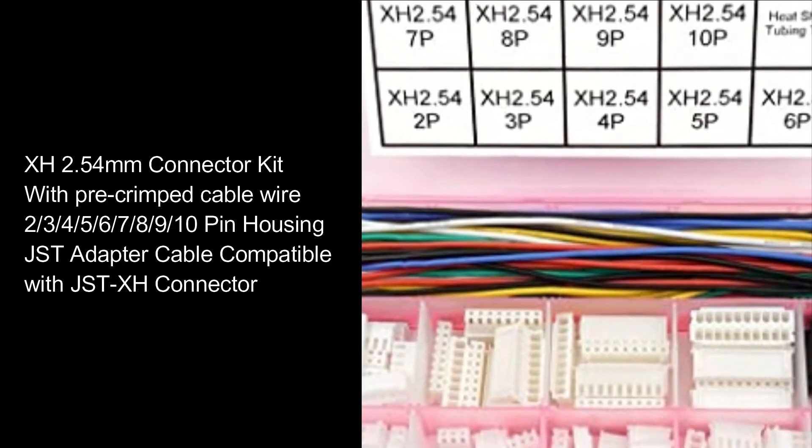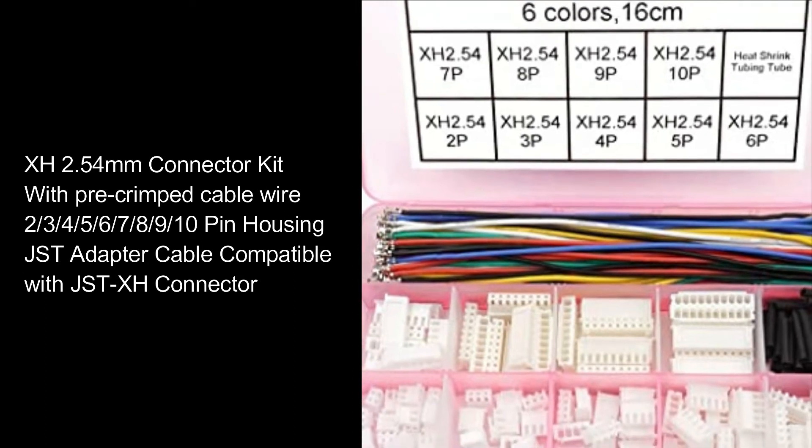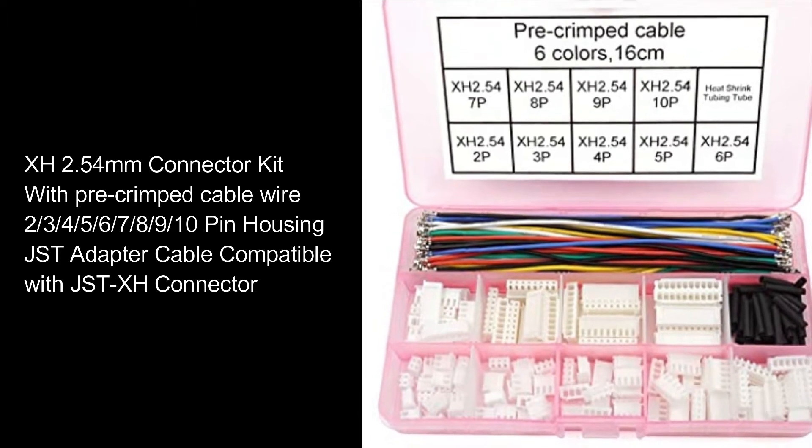XH 2.54mm Connector Kit with Pre-Crimped Cable Wire, 2 to 10 Pin Housing, JST Adapter Cable, compatible with JST-XH Connector.